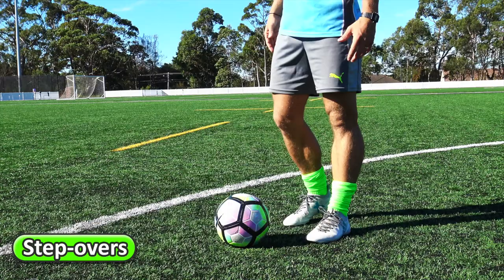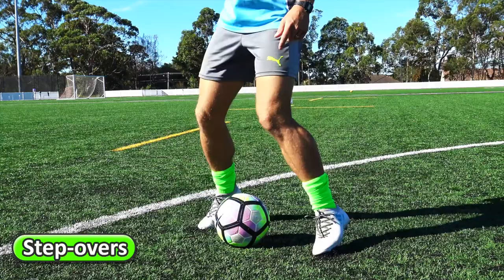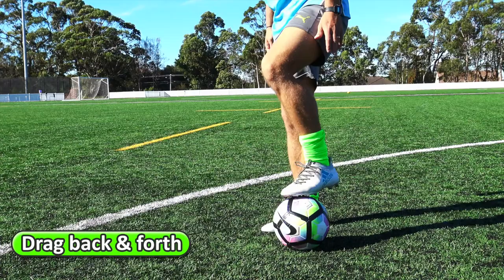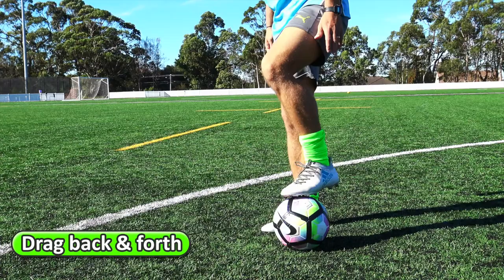Step overs — stepping over the ball without touching it using both feet. Here we go. Forwards and backwards, staying balanced.